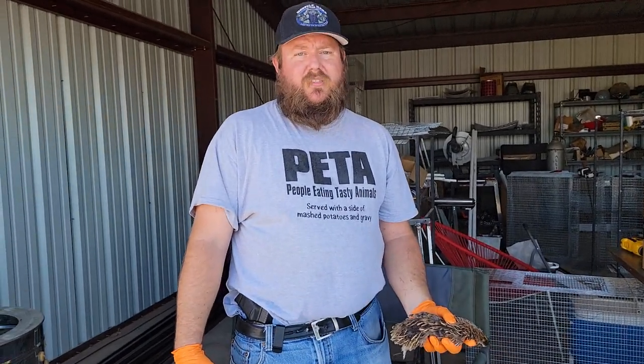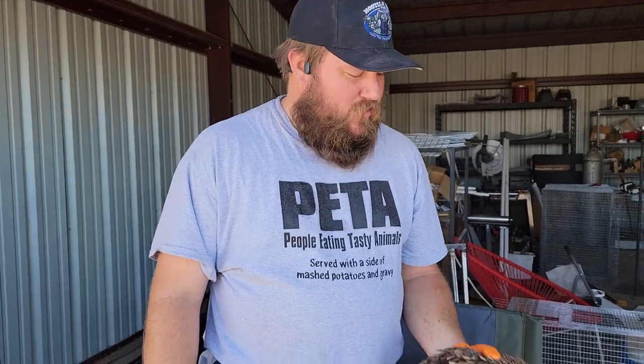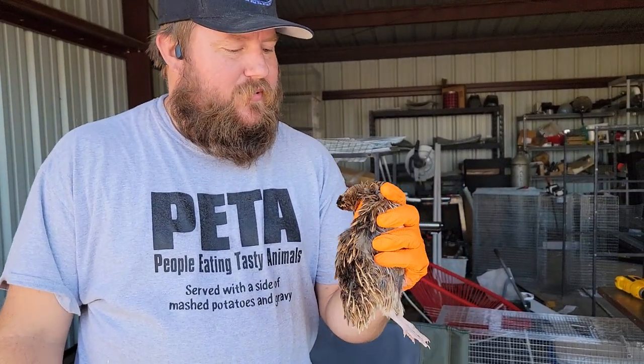Hello boys and girls, it's Nick with the Hostel Hair. We're out here on the Hostel Homestead killing us some quail. We're gonna butcher these bad boys up and maybe fry them with something nice.